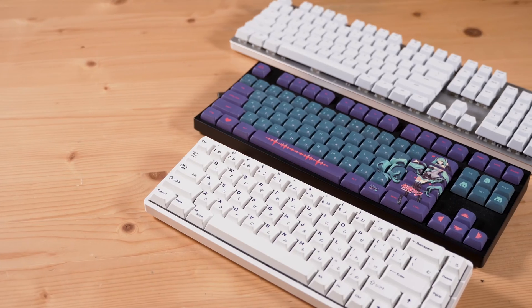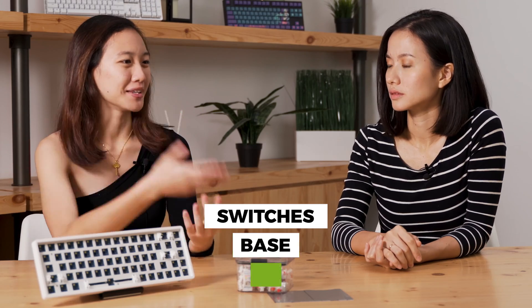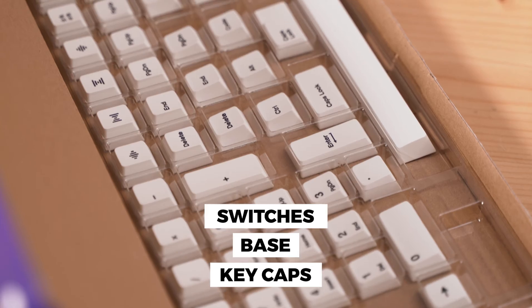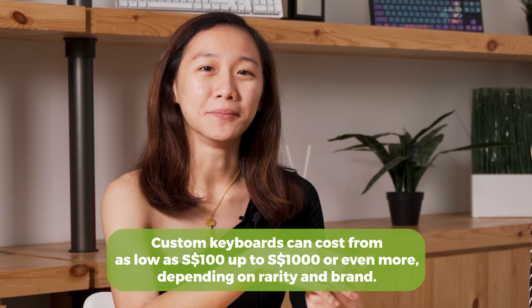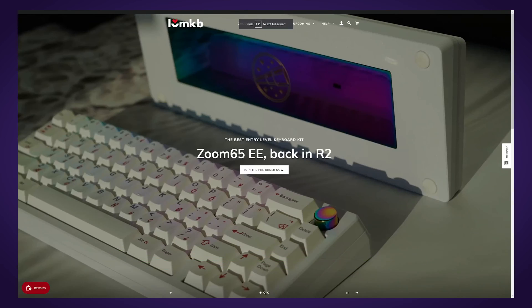I see a bunch of different parts here on the table — I assume these are different parts of a custom keyboard. So for a total beginner, what do I need to know before I begin? A basic complete keyboard requires the switches, the base, and also the keycaps. You can find them on Shopee or some local sellers like Mecca, Mesh, and I Love KB. It sounds incredibly democratized and quite easy to get these parts.